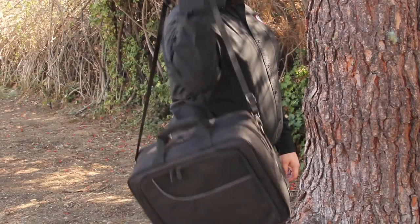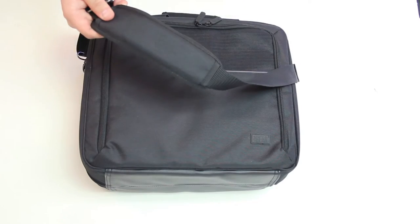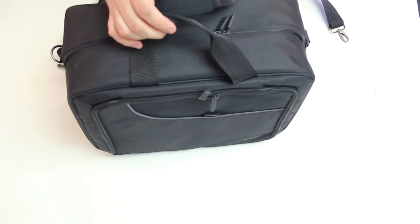Also on the exterior of the case are two ways to carry the bag. There's a padded shoulder strap, which is detachable from the bag, as well as carry handles on the top.